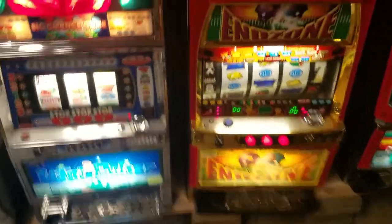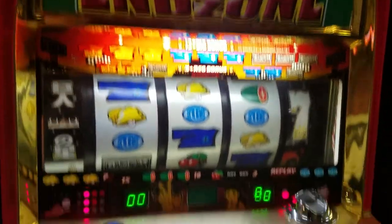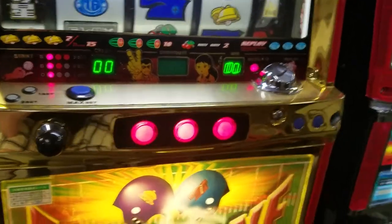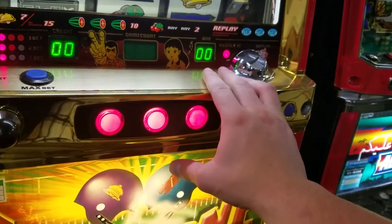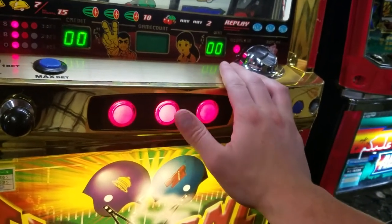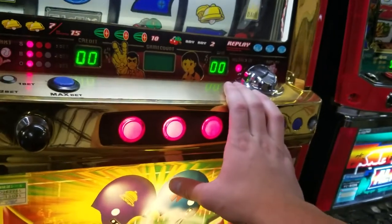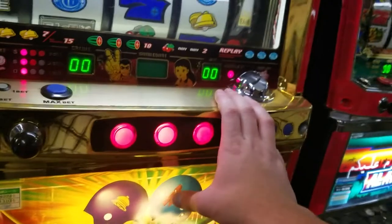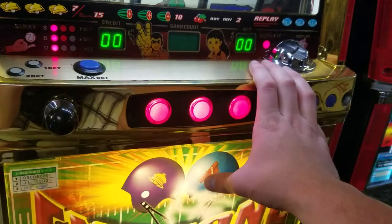So this would be like if you turn on the machine — I'm going to use my end zone here. When you turn on the machine it would say basically in your win that you have like an E1, E2, whatever the case is. Sometimes, more likely than not, I've encountered that you have to essentially reset the machine. I'm going to show you how to do that here.